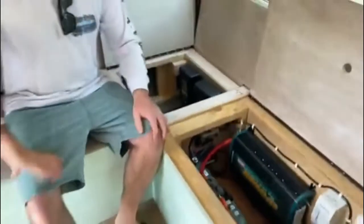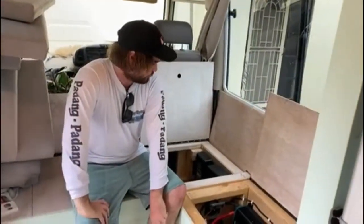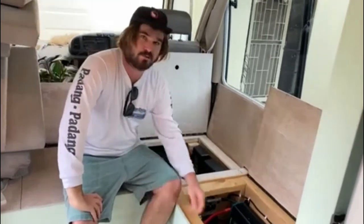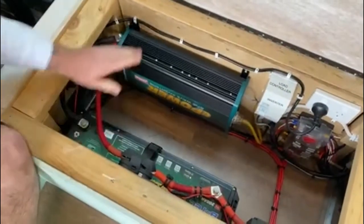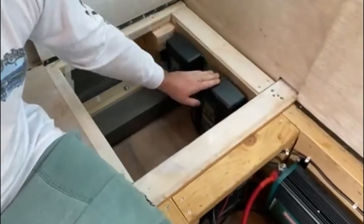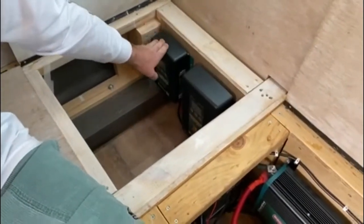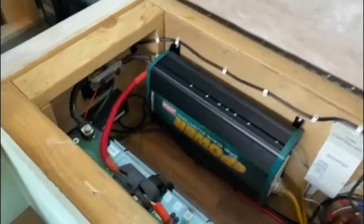Today I'm going to give you a little review on our power system. We have an Enerdrive power kit here — a 200 amp hour lithium battery, a 2000 watt inverter, a 240 volt charger, a DC to DC charger, and a shunt as well. We bought all this stuff as a kit.